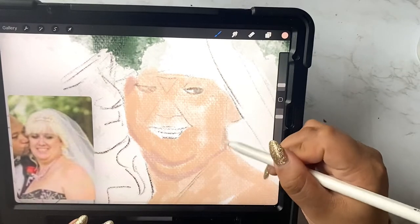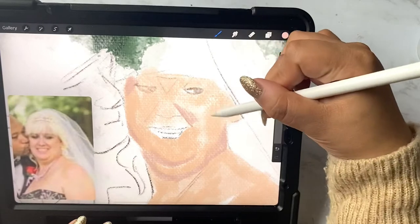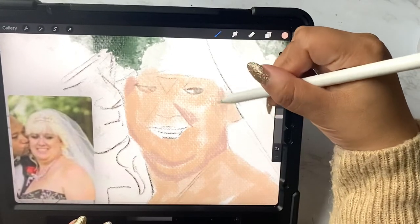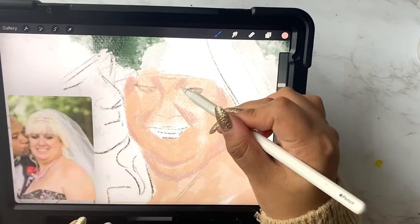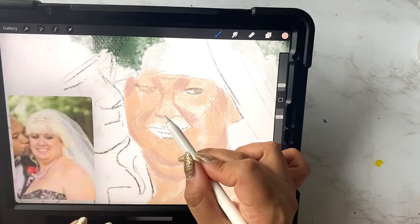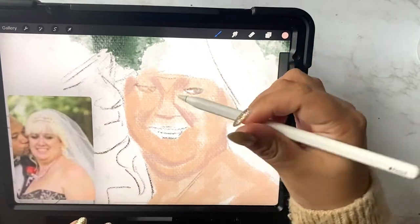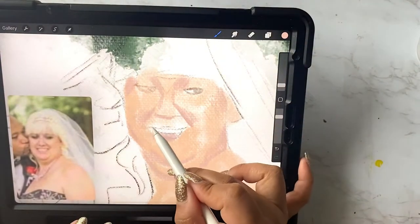I'm constantly playing with brushes so that I can find which ones I like the most. Recently I've really been enjoying the plimsoil brush. It kind of gives the portrait a more traditional feel, like as if it were on canvas. I just really like this brush but there's definitely way more that I want to play around with. I'm working on Procreate but I really want to switch to Art Rage instead because the oil brush is absolutely on point.